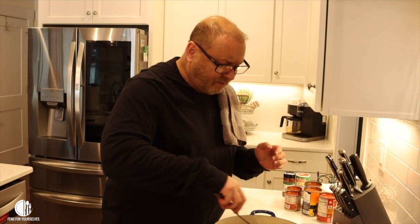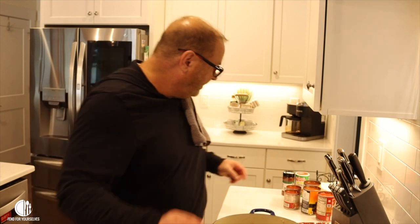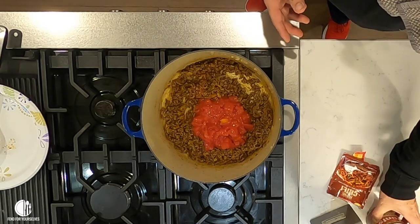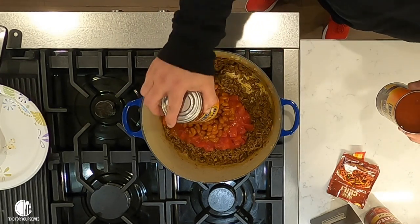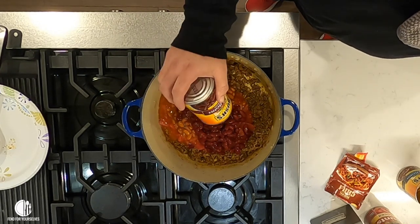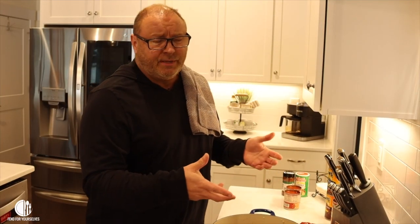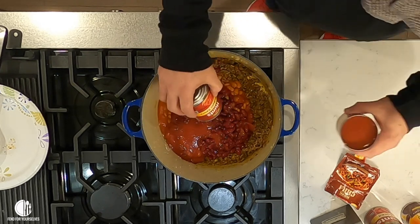I've turned the fire down to way low. We're going to add a can of diced tomatoes — some people like petite diced, I don't like that as well. We're going to add two cans of chili beans in the sauce. Now, if you don't want beans, buy the beans anyway, drain them and use the sauce in the chili, but throw the beans away if you want. You can also use turkey or ground deer meat instead of ground beef if you want. Then two small cans of tomato sauce.